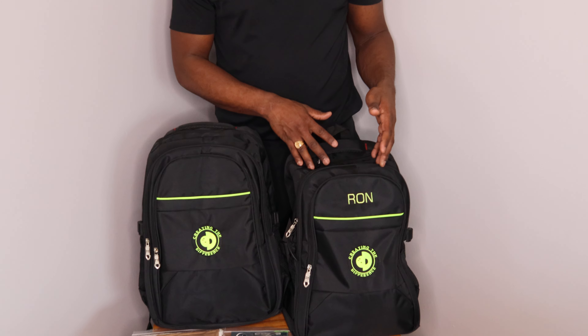CEO Ron Abel from Creative Difference. I want to talk to you about a fully loaded backpack that's made for bowling. It comes in two different styles — without letters, or with up to four letters on the backpack.